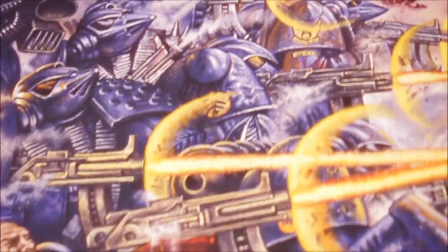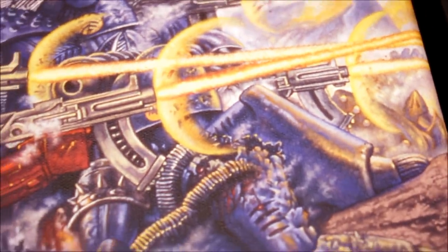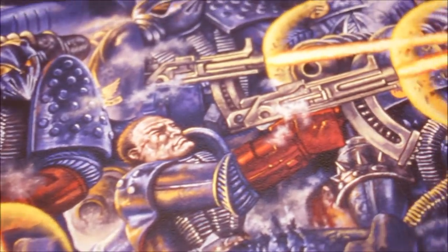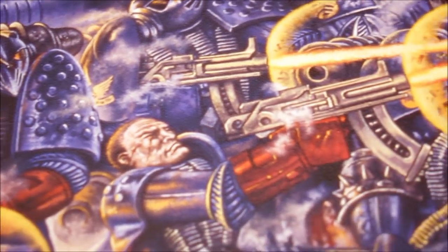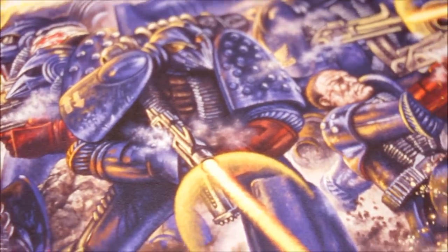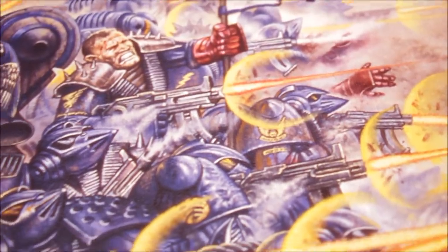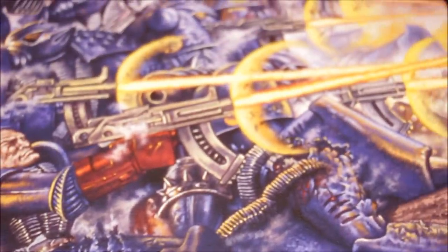Coming up here, the banner is being held by another wounded Marine. I love that kind of style to a painting — just loads going on. It's reminding me now why I used to spend so long looking at this piece of artwork. Very inspiring stuff. Lovely colour scheme — the lovely glistening blue armour, and then the crimson fists adding that red colour. And then you've got the warmth and the glow of the muzzle flashes from the bolters firing.